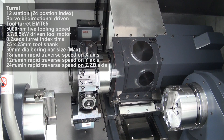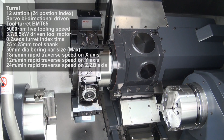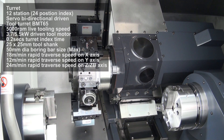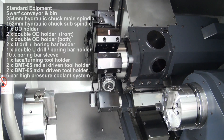The sub-spindle has a built-in 5.5-9kW motor. The sub-spindle hole diameter is 45mm and the maximum bar capacity is 36mm. The sub-spindle nose is ASA-A25 with a 152mm chuck and a speed of 6000rpm.